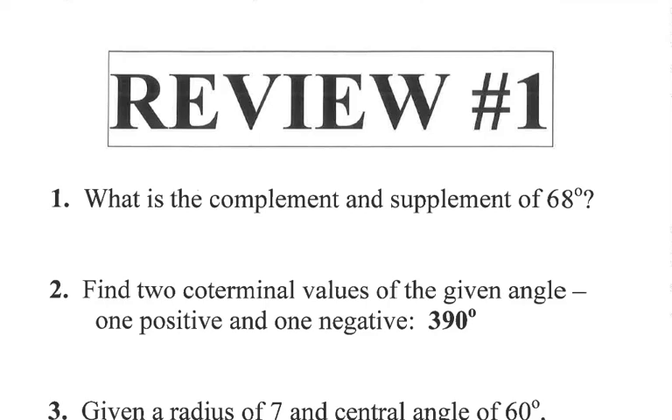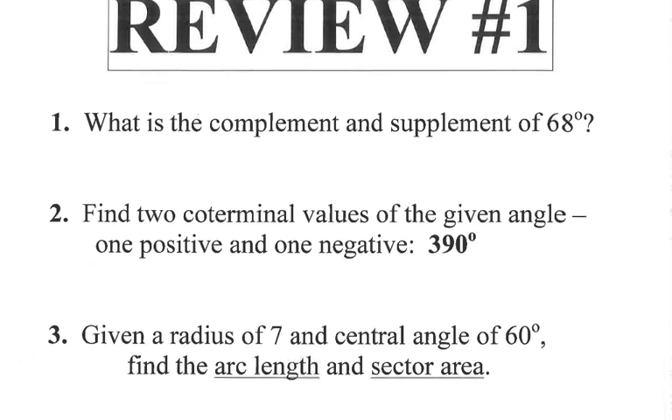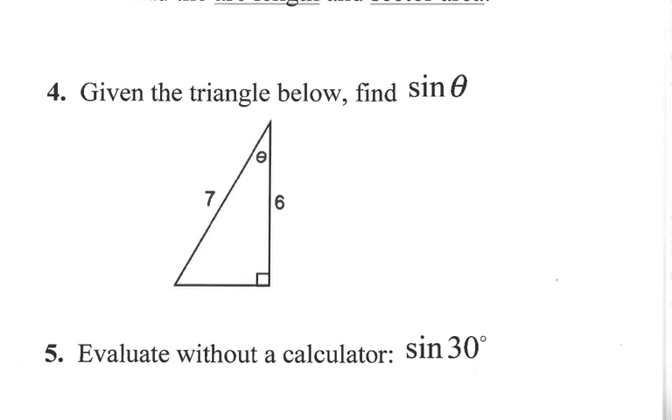Hey there, PreCalc friends. I thought it'd be nice to go through the quiz review packet that we have online for our quiz for 4.1 and 4.2, and just go through the problems with you, so you can see a video of me walking them through in case you can't remember how to do some of these. I'm going to go problem by problem. Feel free to work along with me as you're doing them and just check and see how you're doing. Try to find some problems that you feel like you're still a little bit weak on.